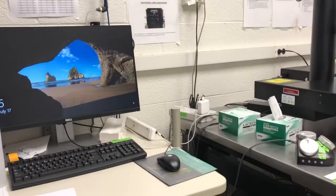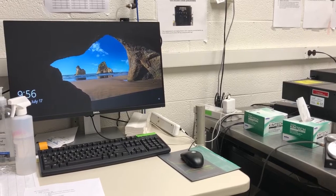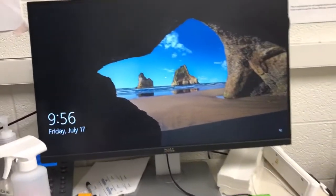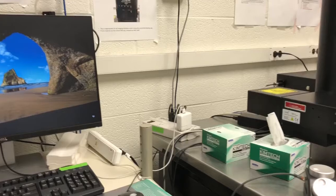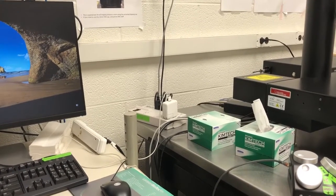With the discussion of risks and safety out of the way, we can now start talking about how to turn the system on. You can see the monitor is on because I have already logged into the iLab kiosk. Before you start using the system, step number one is logging into the iLab kiosk.